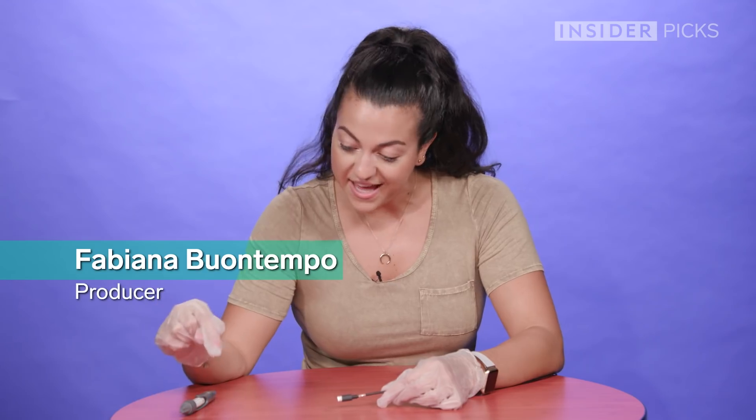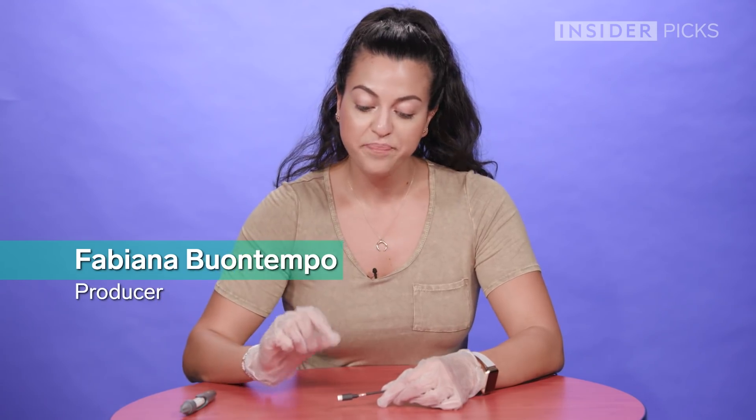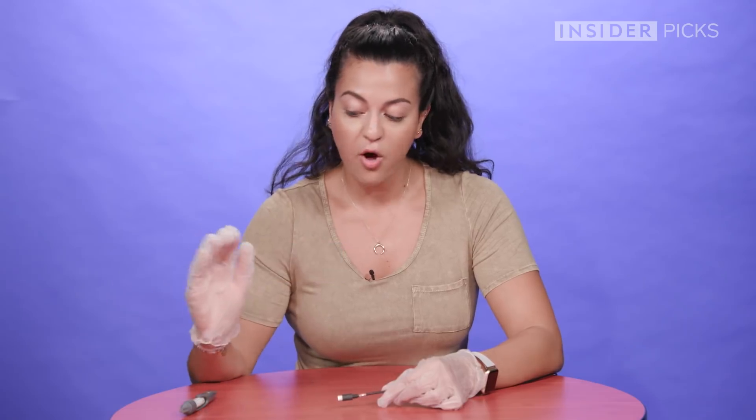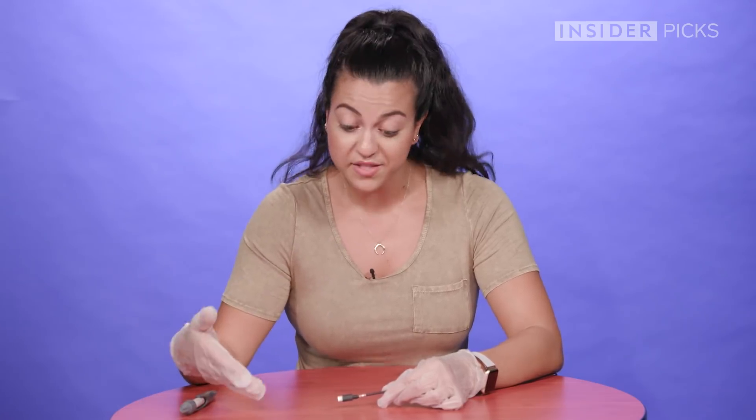I'm pretty excited to try this pen today because I feel like if it could create a strong barrier over my exposed wires, then I would be all about it and I'd feel more safe using this. So we're going to test it out and see if it actually does what it says.